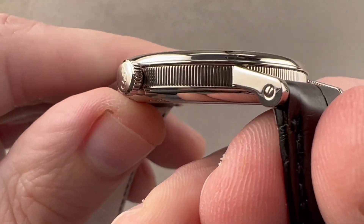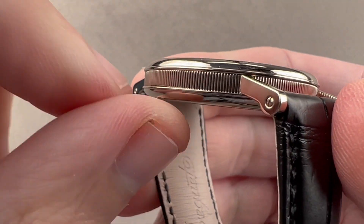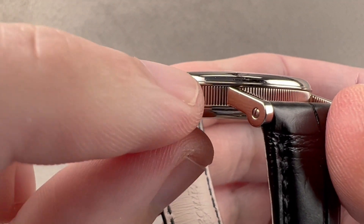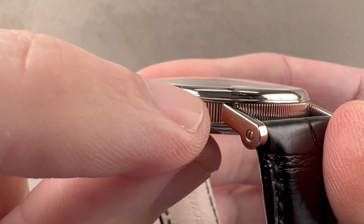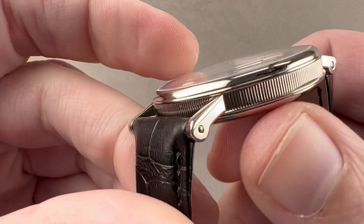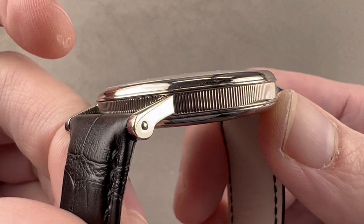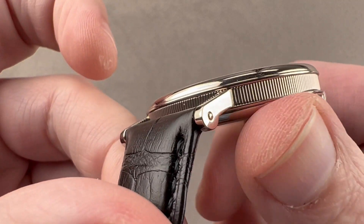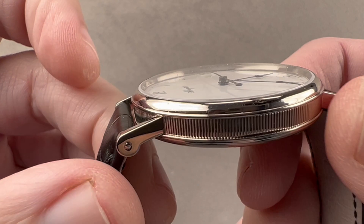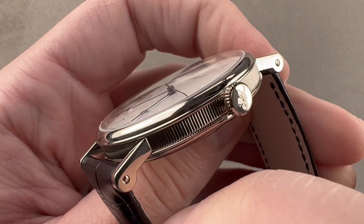The lugs are welded into place — an upscale and old-fashioned way of making the case. The case and lugs are made separately; there are slots in the case band, the lugs are inserted and welded in, and then the remaining gathered material from the weld is removed to create a beautifully sharp break between the coined case band and the lug. The lug, bezel, and case back are all polished. The case is cold rolled and hand finished to create this coining and beautiful polish.